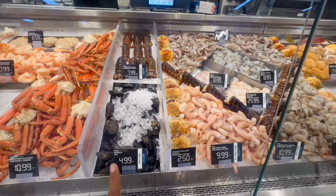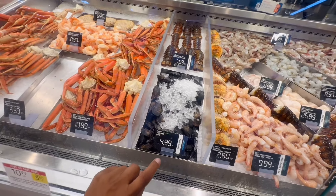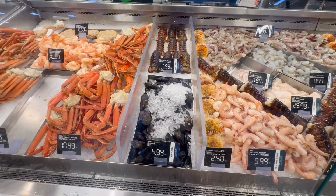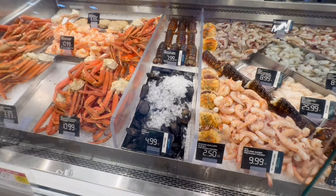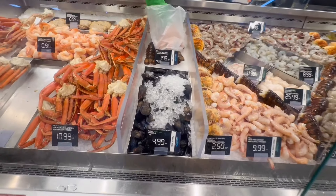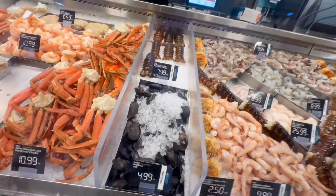You don't have the white clam though? The clams — you don't have the other one? Oh, okay. Can I get a pound of this? Anything else for you? No, just give me the big tail.